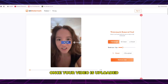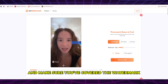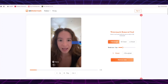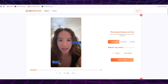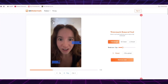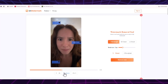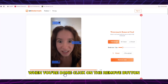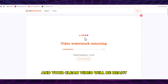Once your video is uploaded, use your mouse to select the area with the watermark. Play through the whole video and make sure you've covered the watermark in every part. When you're done, click on the remove button. In just a few minutes, the process will finish and your clean video will be ready.